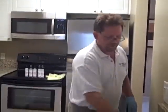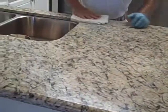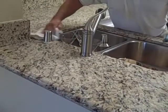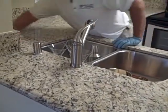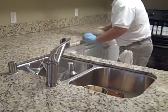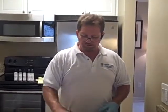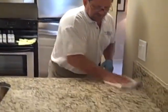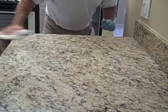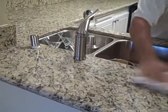Just like in the first step, after we finish our application, we're going to rub it in with a white terry cloth towel to make sure we've covered all the surface. After you spread it around with one side, turn it over for the dry side and finish buffing off the residue. Look down in the light to make sure you don't see any smear — that will guarantee a perfect, smooth, clean seal.